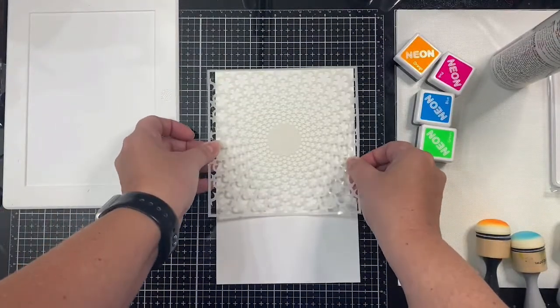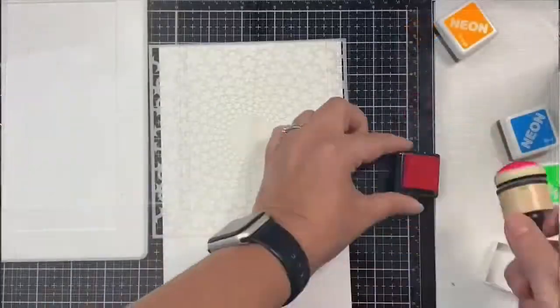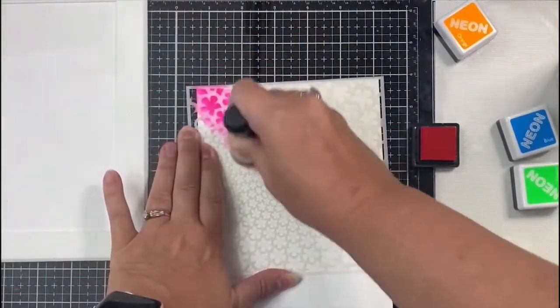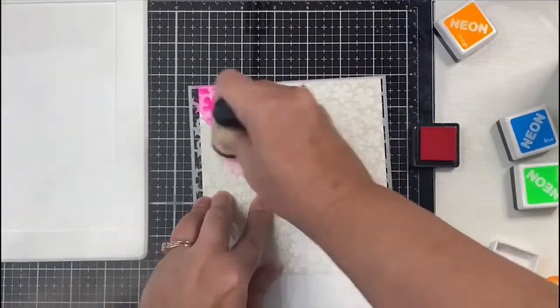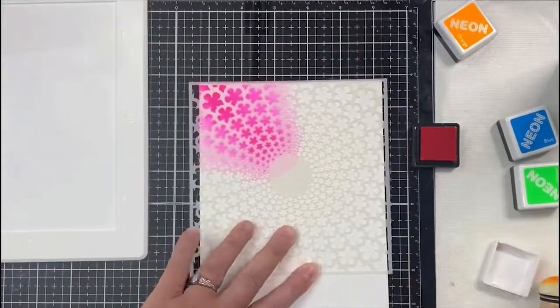I'm going to use four different colors. I started with a heavy hand and then worked my way around, getting lighter with the other color toward the middle. By applying the blue next, it turns purple where the colors overlap.